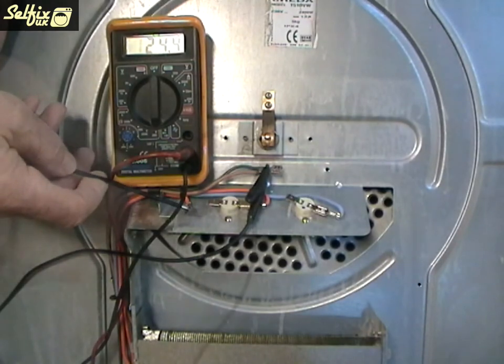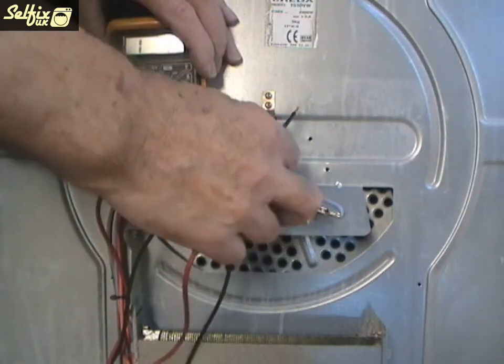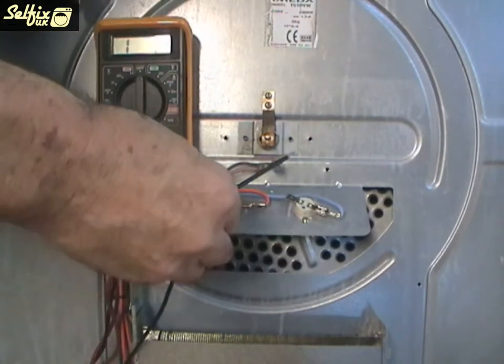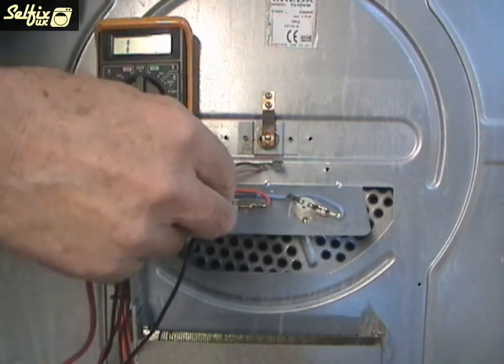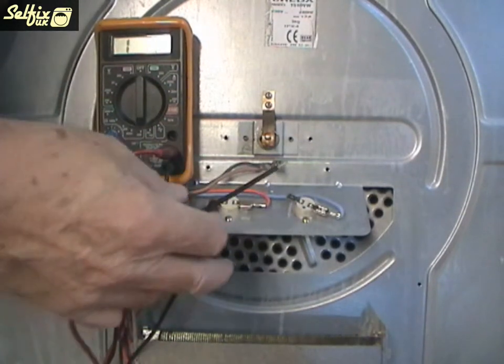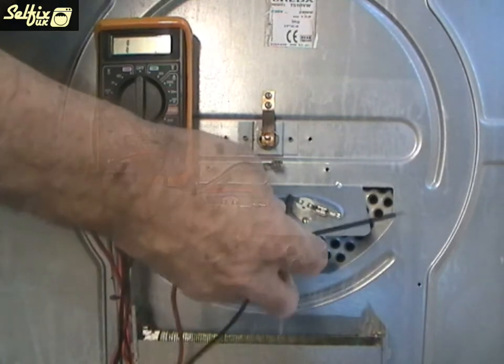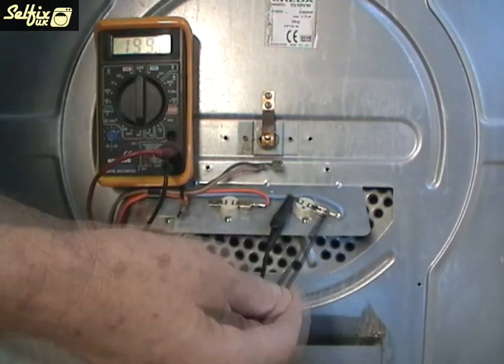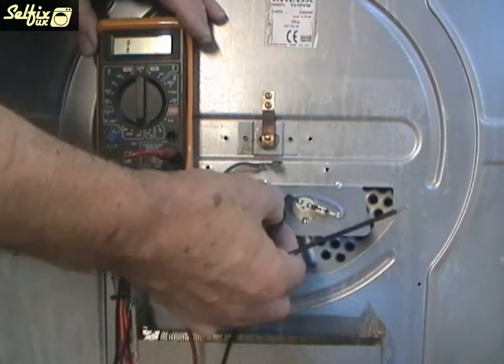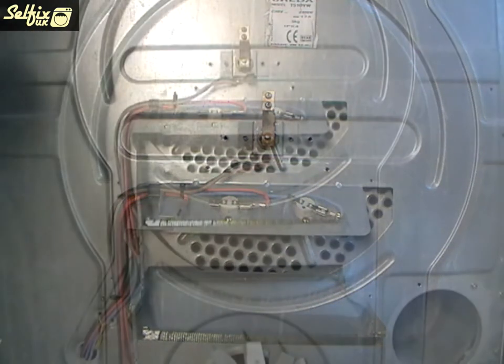Now the next components to test are the thermostats. As with the heater, these stats are ok. However if there is no reading on the meter then it would indicate that there is a fault with either the heater or the thermostat and that particular component needs replacing. Just for this video, let's assume this heater is faulty and continue from there.